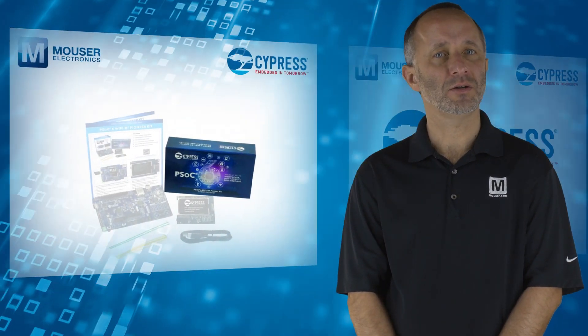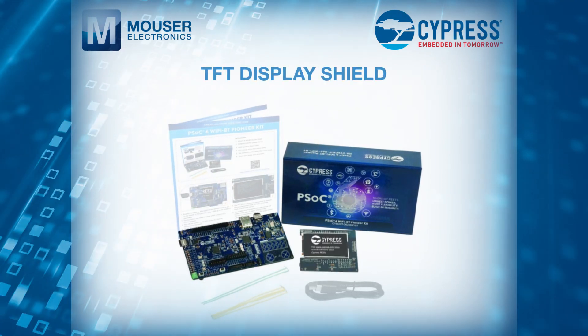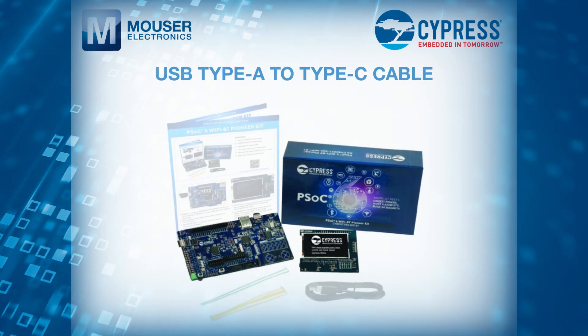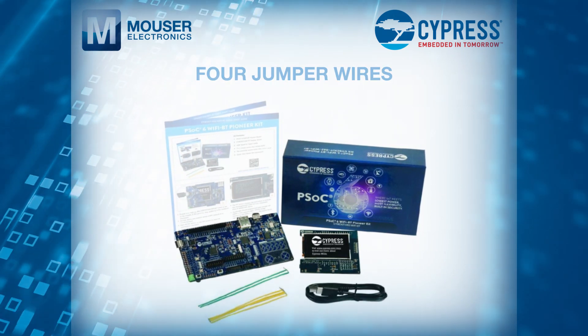The kit includes a PSoC 6 Wi-Fi Plus BT Pioneer Board, TFT Display Shield, USB Type-A to Type-C Cable, 4 jumper wires, and a Quick Start Guide.